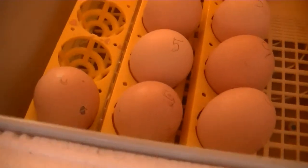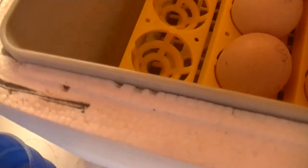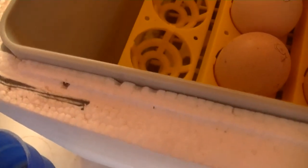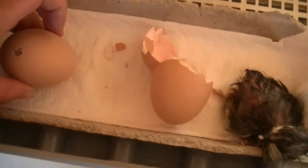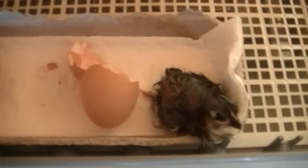As you can see, this little fella is just starting to pip through, so he can come out. And in here, this is where I put them when they're ready for hatching. I've found that I've had a better success rate by keeping them in the rotator until they start pipping through.